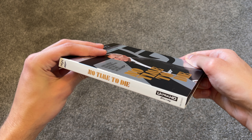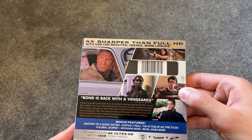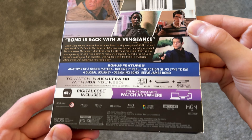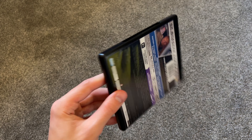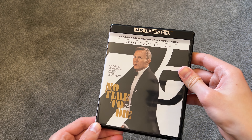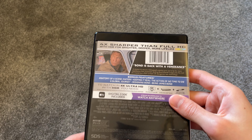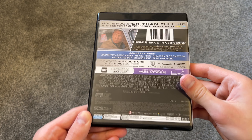There's the cover right there. You have the spine, and then the back right here — a couple of shots from the film and all the information on the back. Then we take that off and it's in the black case. The spine again and the back — it's a little bit different than the slipcover's back.